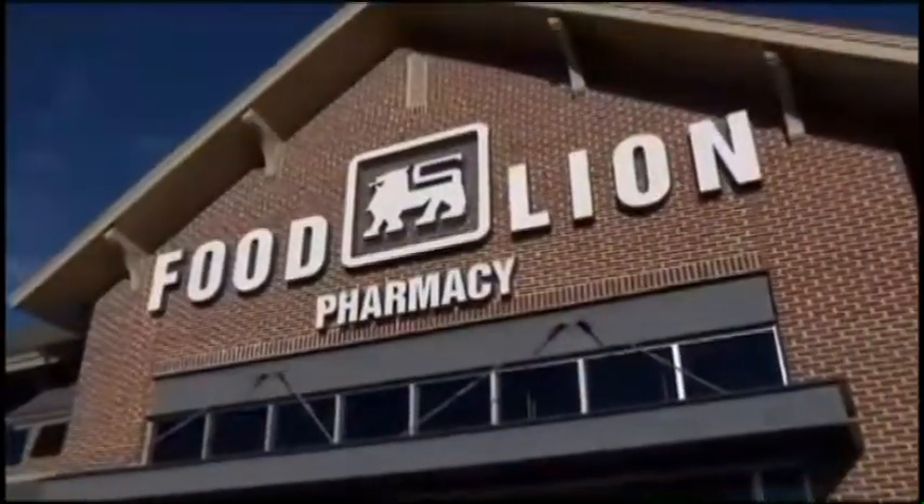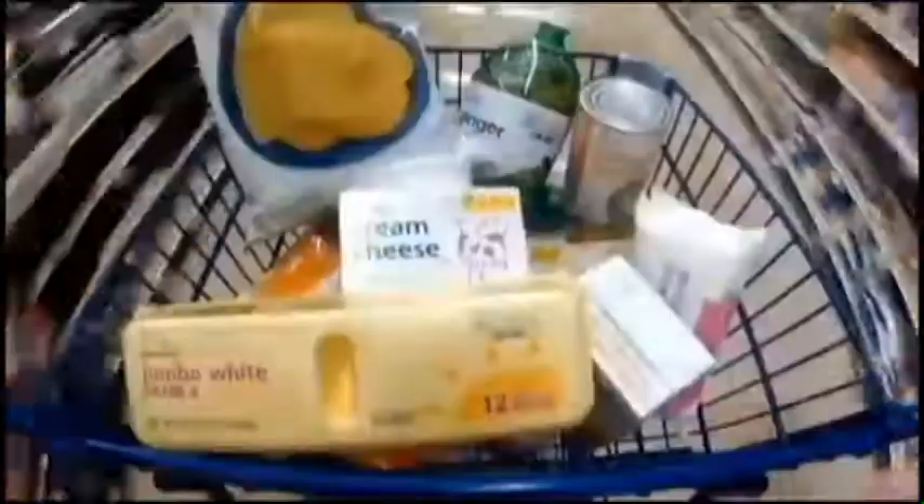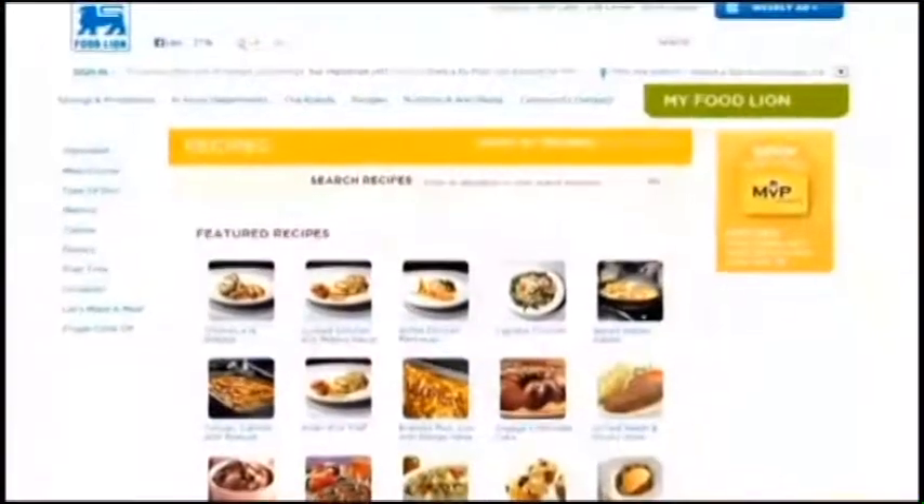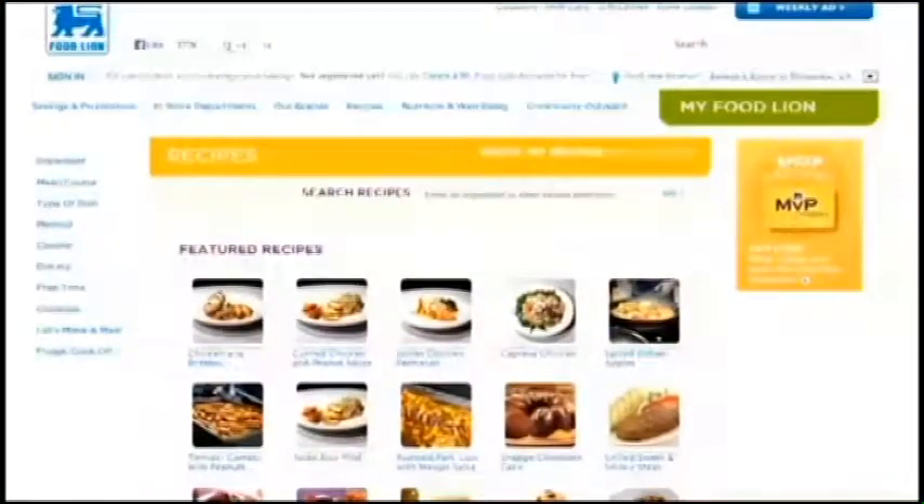We hope you enjoyed today's recipe in the Food Lion Kitchen. Remember, by shopping at your local Food Lion and picking up their quality store brand items, you can feed your family well while also saving money. Find great recipes and more at foodlion.com. Thank you.